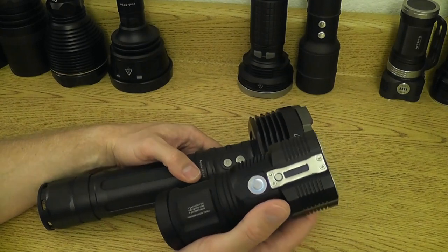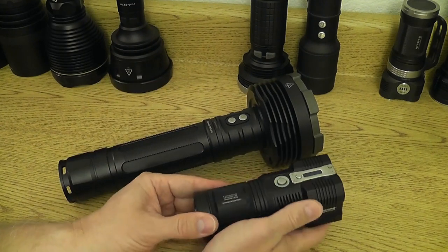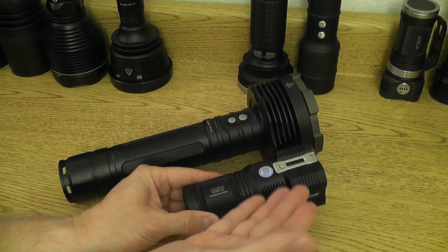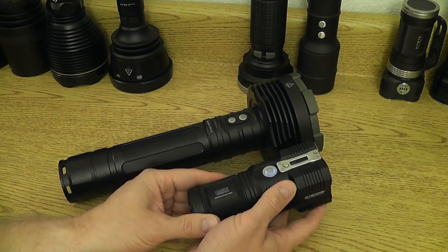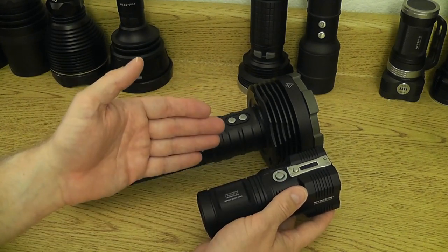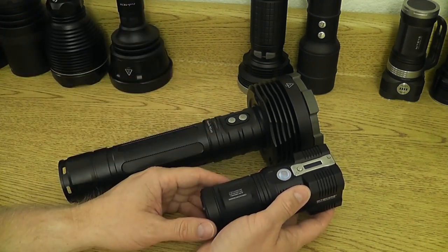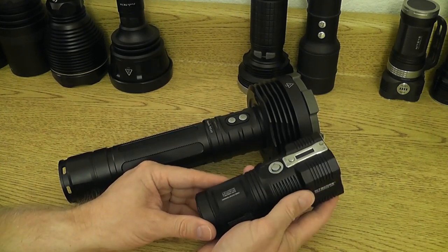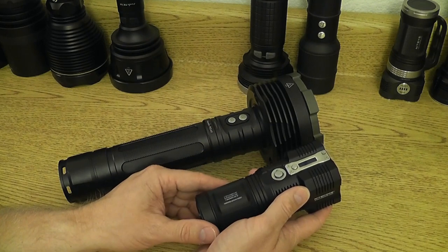Likewise this light is going to heat up very quickly, and at that point these lights are designed to step down. Most of these are thermally regulated lights — when they reach a predetermined temperature, in the case of the TM26 that's 60 degrees Celsius, the light will actually step down to a lower level. Depending on the ambient temperature that you're using this light in, it's going to happen either sooner or later. I live out here in Arizona, and if I go walking with this light at night it could be 70, 80, 90, even 100 degrees still. At 100 degrees if I turn this up to turbo or 3,500 lumens, it's going to reach that maximum heat range in about two to three minutes and step down to the next level very quickly.